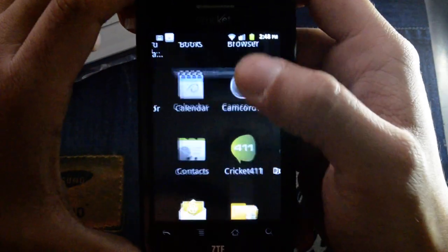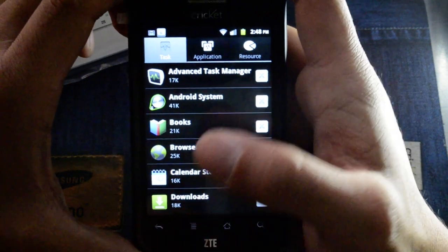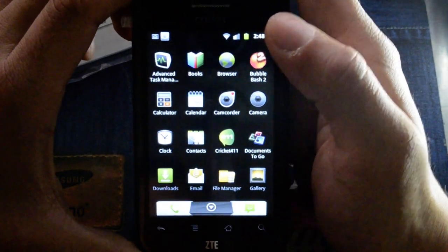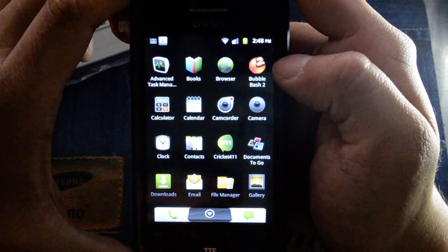I think it does come with Advanced Task Manager built in, so you can make sure you don't leave a bunch of stuff open that's going to slow down your device.